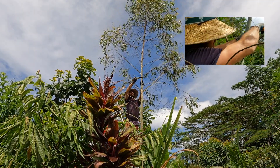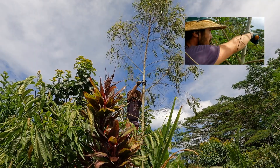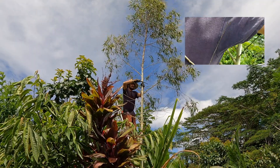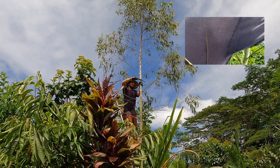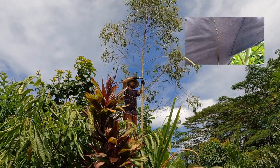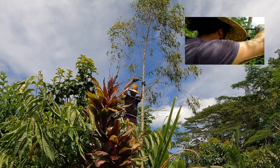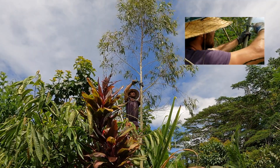You always want to cut from the opposite side first — the side opposite to where you want it to drop. We want it to drop that direction, so I'm going to come in and cut this way. One trick I learned: cut as far as your saw will let you with your horizontal cut, about right there, and then come in from the other side and cut directly across.